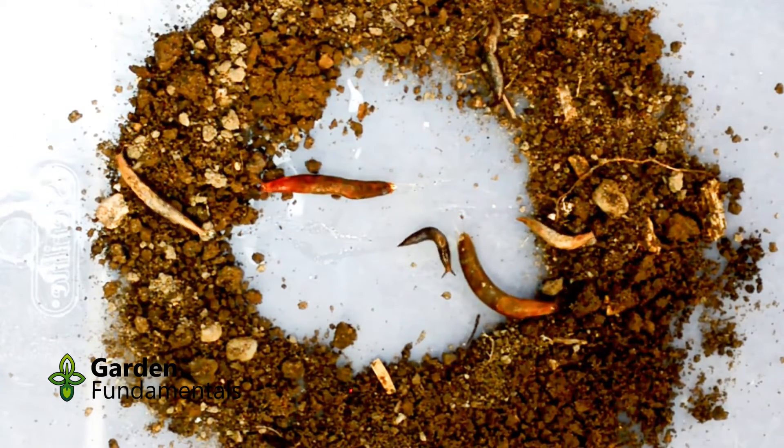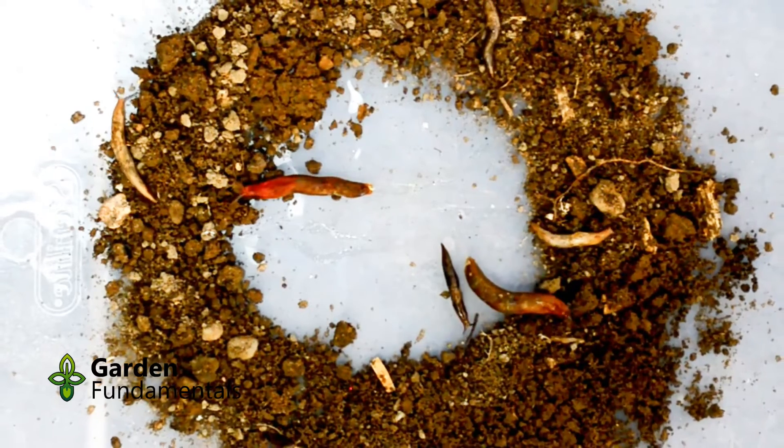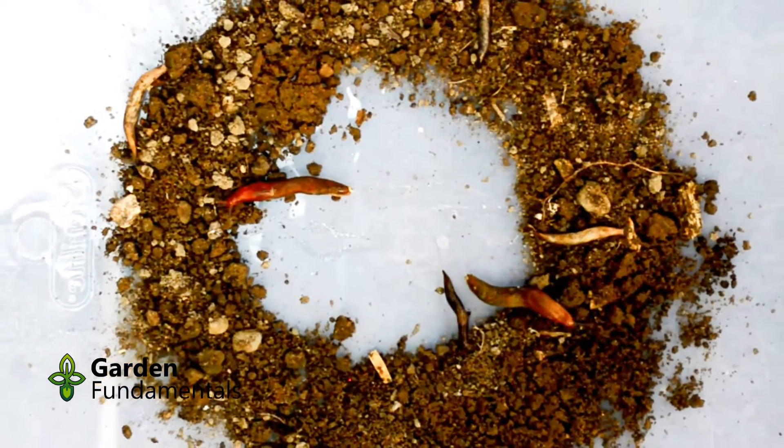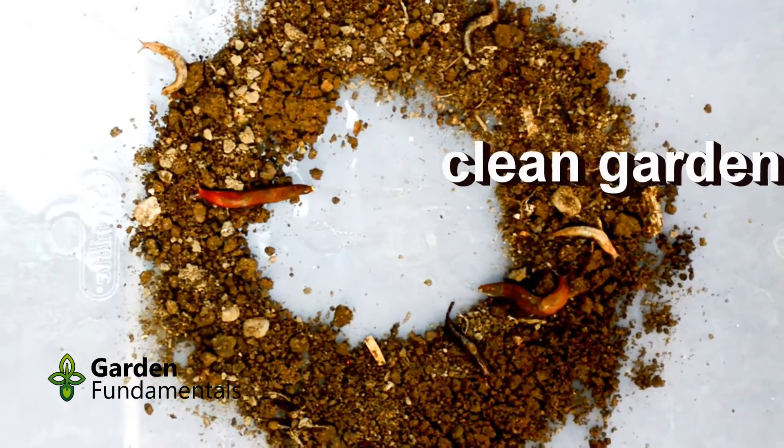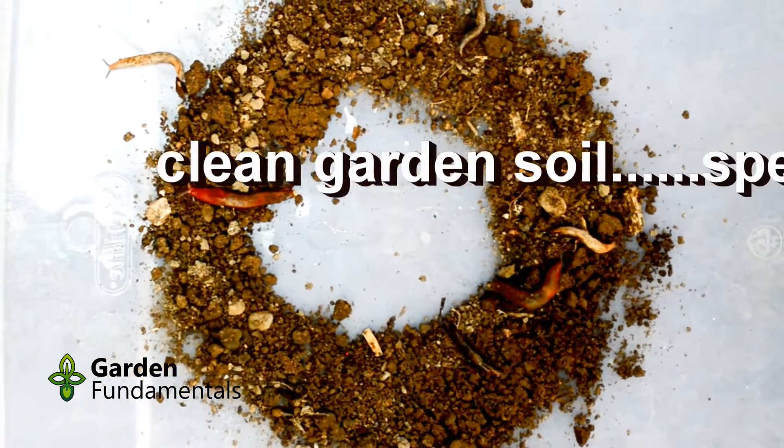This first test is a control and I used clean garden soil. As expected, they had no problem crossing it. Since slugs are slow, I have increased the speed of each of these videos.